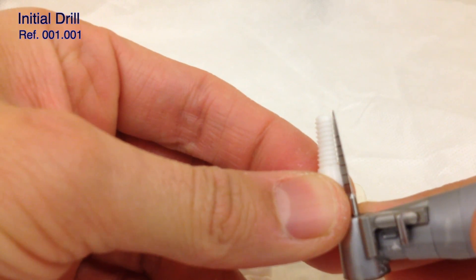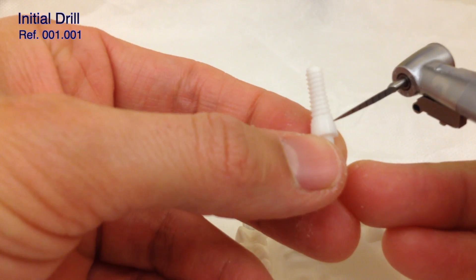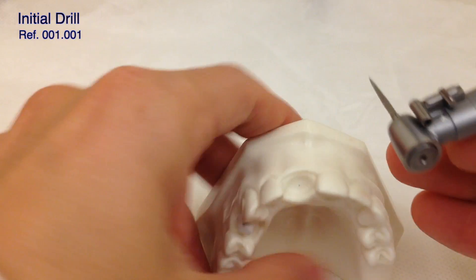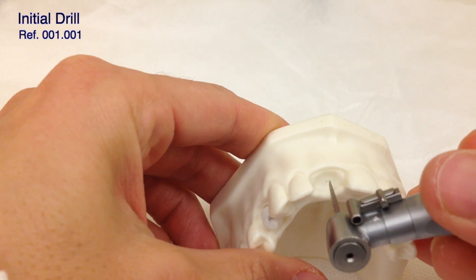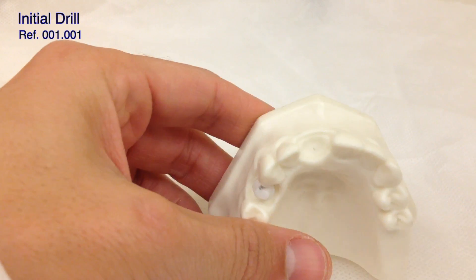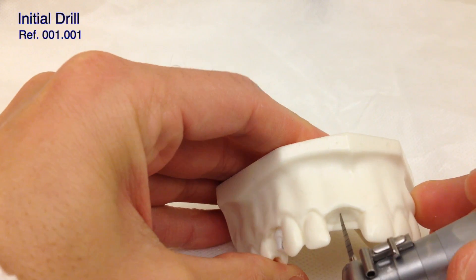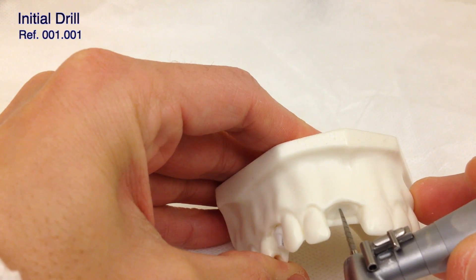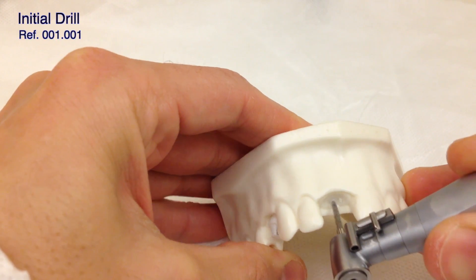Sometimes we have to use the drill extender for cases like this. To place a 12 millimeter implant we're going to use two extra millimeters more, so we're going to drill to 14. That way we are able to decide if we put the implant more or less deep. We start in the mark that we created before. Drilling speed is about 800 to 1200 RPM. We can do in the beginning six or eight millimeters of drilling.